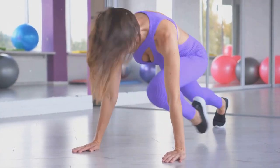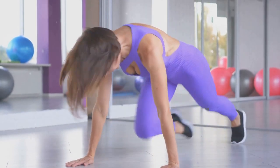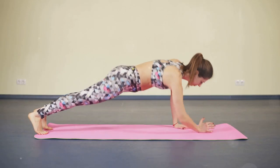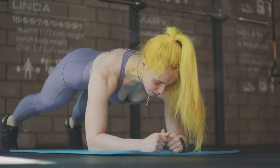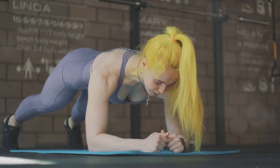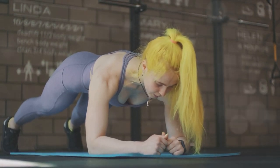Now, let's move to lunges. Stand straight, take a step forward with one foot and lower your body until your front knee is at a 90-degree angle. Push back up to the starting position and switch legs — this is one rep. Lunges are great for building strength and endurance in your legs. They also help improve your balance and coordination, which can be beneficial in all aspects of life.